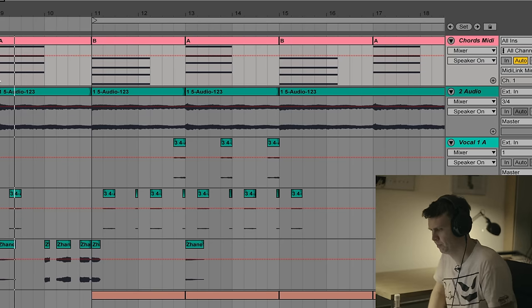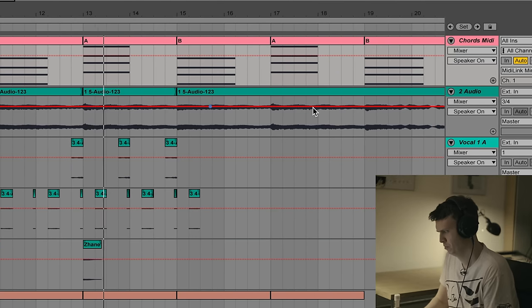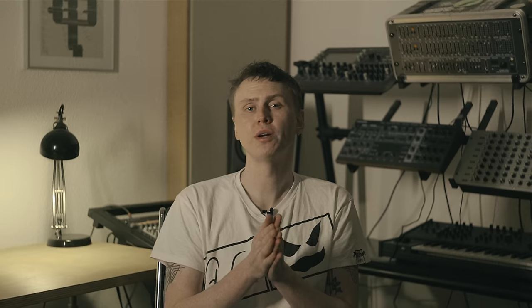We've created all the necessary elements to arrange a UK Garage track. Let's finish the track in true 90s style with a tracker. At this point we can reveal the giveaway — you have the chance to win one Polyend Tracker. To enter, you need to do four things: like this video, subscribe to the Thomann YouTube channel, subscribe to the Polyend YouTube channel, and comment on this video explaining why you should win the tracker. Good luck!